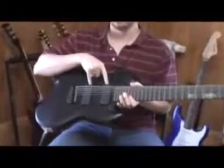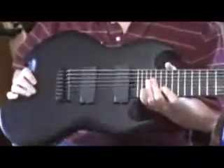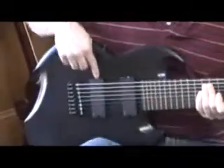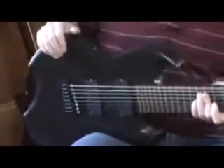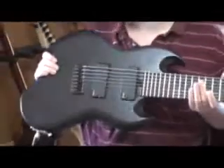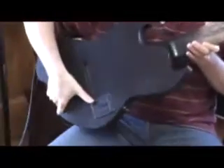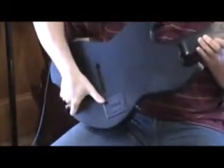You've got EMG humbuckers, EMG 808s, and they are run to a toggle — this is a kill switch and a pickup selector. In the center you've got nothing at all, just a kill switch. All the way forward you've got your neck, off. All the way back you've got your bridge. There's no volume or tone controls on this; it's just a straight ahead heavy metal guitar — 18 volt, dual battery box set up there, and it's run right to an output.